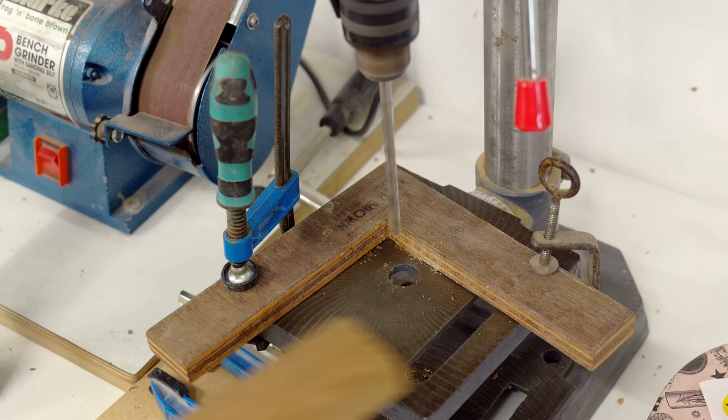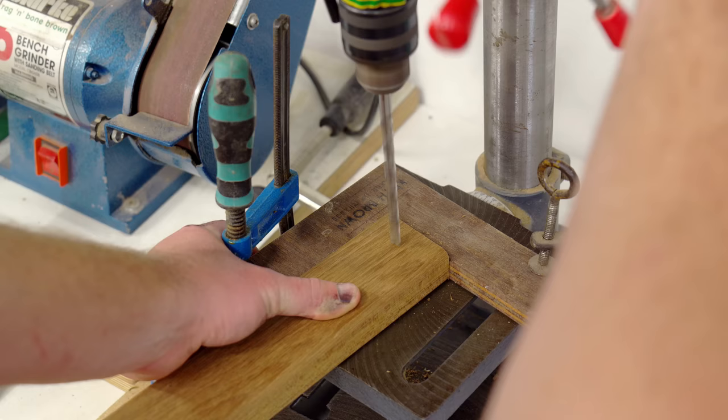I jigged up a square corner at the drill press to enable me to drill consistent pilot holes in the centre of each slat at each end.